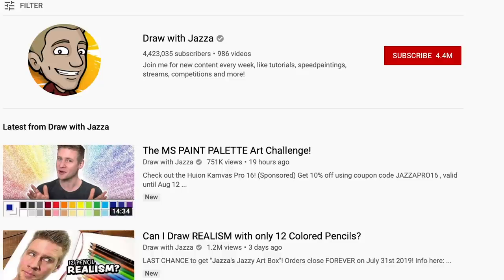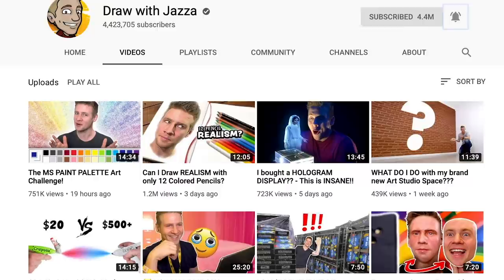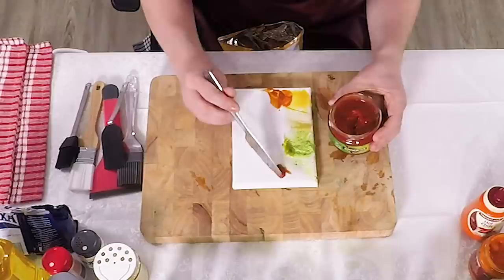I did a collaboration with Jazza about two years ago. And if you don't know him, his channel is just such a pleasure to watch because he does all these different challenges, tests out new supplies, and just overall has fun with art in different ways. And sometimes he does things that you're like, he really did do that with art, didn't he? And the answer is yes, he did.